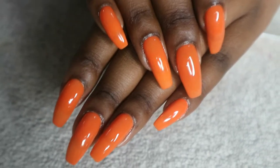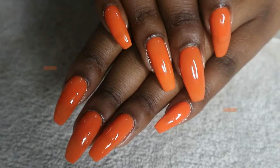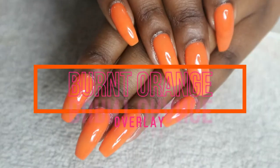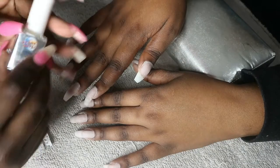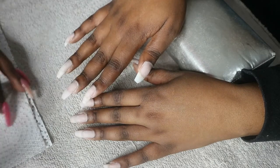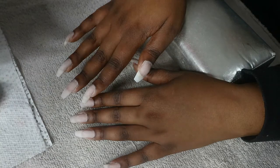Hi dolls, welcome back to my YouTube channel. In today's video I'll be showing you how I did this burnt orange overlay. It's a gel overlay — so actually this was a fail at first, I thought. It started by filing off the old color.